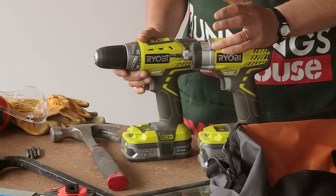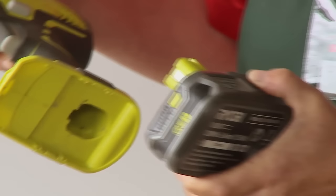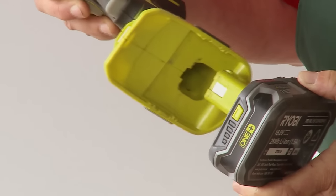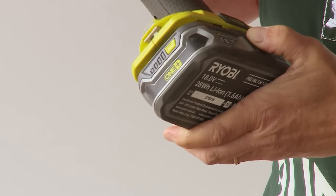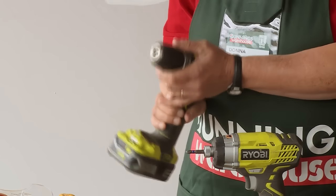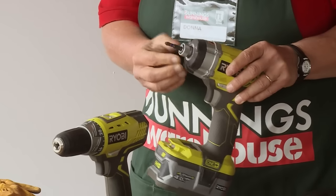The cordless drill and driver set are probably the most handy thing that you'll have in your kit. The batteries are easy to remove and interchangeable between drills and other tools. This one is the drill itself — for this you can put in drill bits and driver pieces. The other one is designed mainly for just driving in.